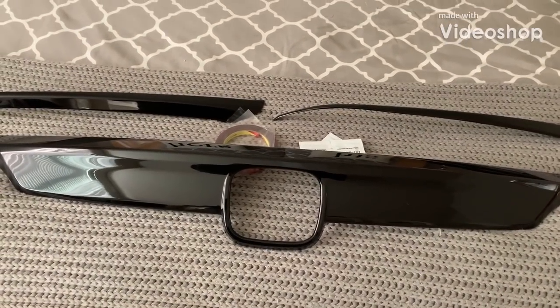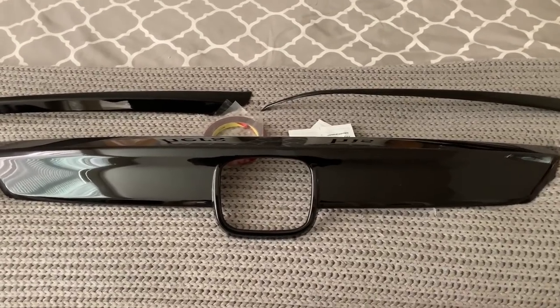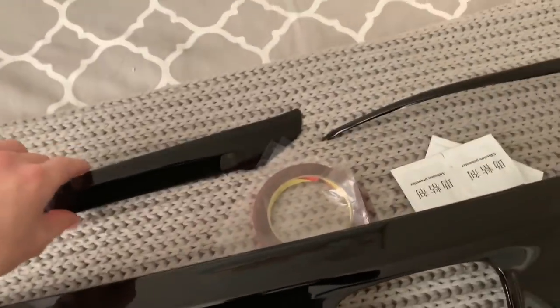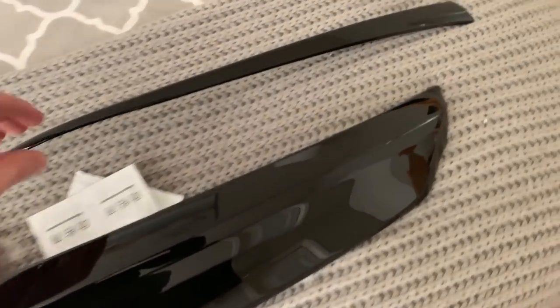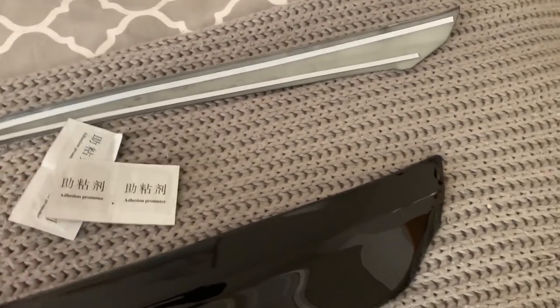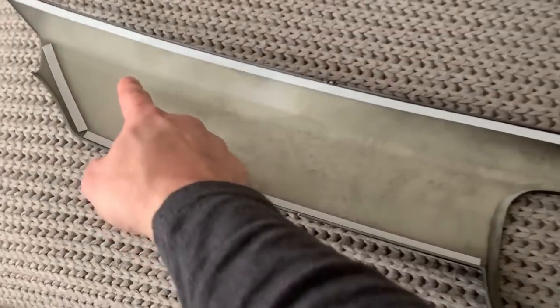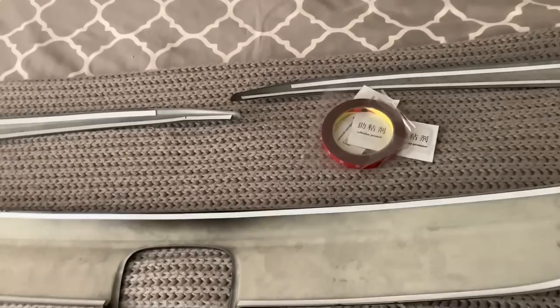I finally got one that's not broke or not a scam — this is the third shot at this and it looks great. It's the grill overlay with 3M tape on the back. They give you some adhesion promoter, an extra roll of tape, and even this extra piece. I'm going to add a few more strips, especially around this area, which is what I've seen other people doing.